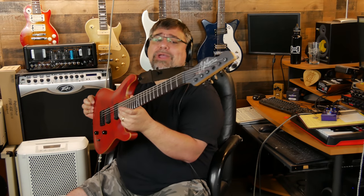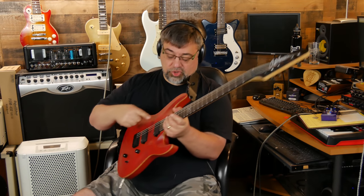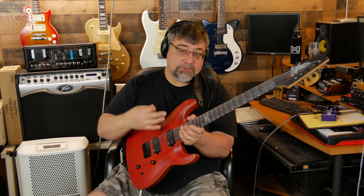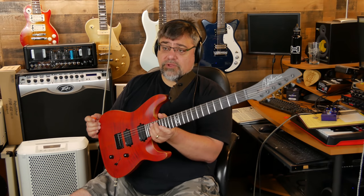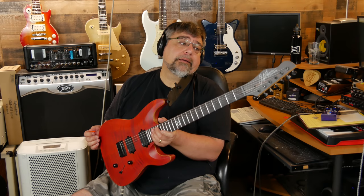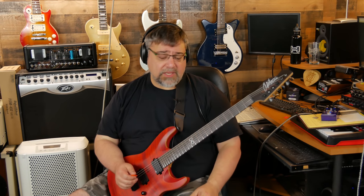There you have it — the Chapman ML1 Pro Modern. The Traditional version gives you three single coils; the Modern gives you two humbuckers. This one is in the Sun finish; it's also available in Lunar finish. This was courtesy of Octave Music — I'll leave a link in the description. I can't say enough good things about this guitar; my only regret is that I have to send it back. Thanks so much for hanging out, and rock on.